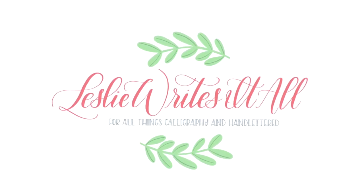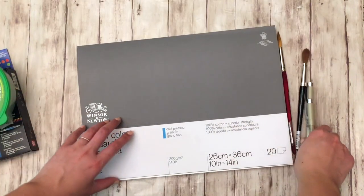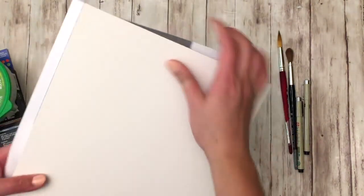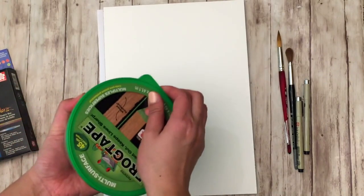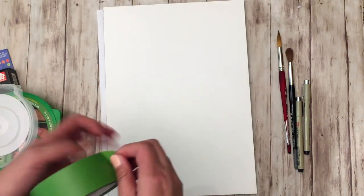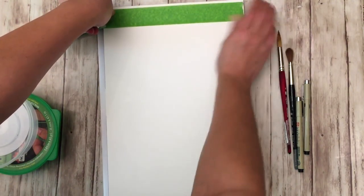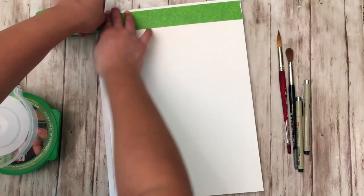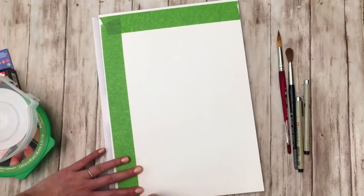I'm kind of excited because I got a couple of new things in, like that Koi watercolor travel set as well as this Winsor & Newton watercolor block — it's a cold press 140-pound block paper. I chose to use block watercolor paper because we will be painting a watercolor sky, which requires a lot of water and paper will tend to warp. With a block that is glued down on all edges, it'll keep your paper pretty flat.